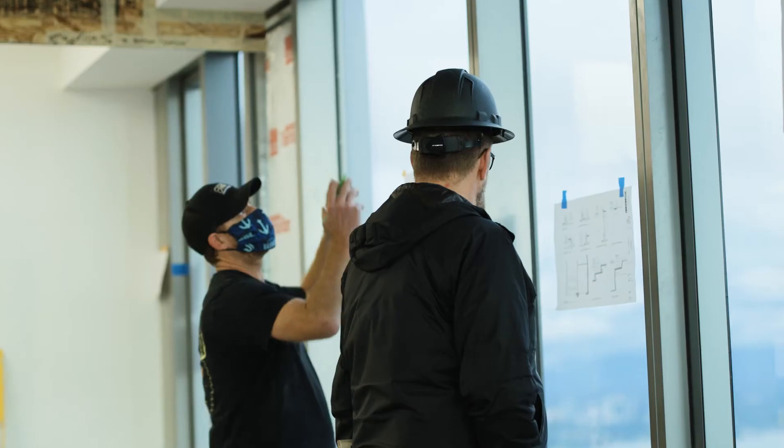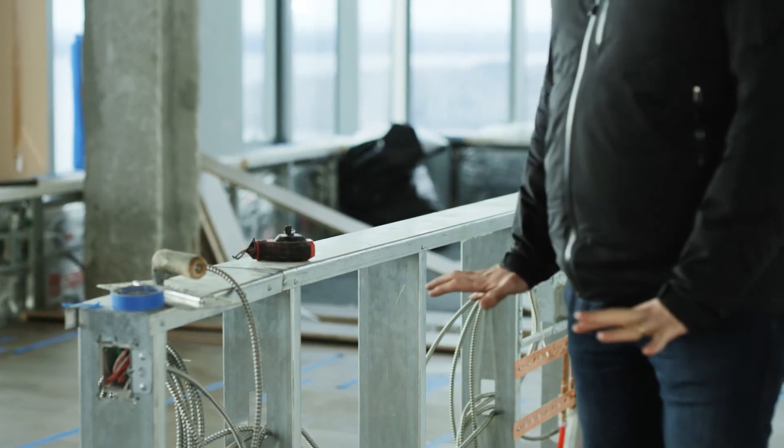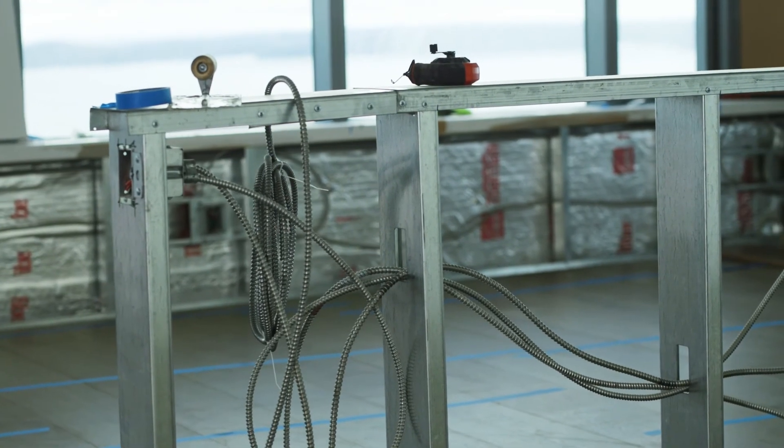Now that we have our finished floor down, the next step will be to put in the next layer of finishes, which will be the interior doors and the door jams, which sit on top of the floor. Here in the kitchen area we'll have our cabinets, which will also sit on top of the floor, and then we can start getting into countertops, tile backsplashes, appliances, and fun things like that.